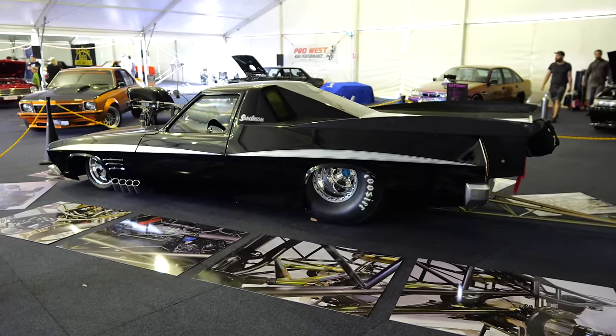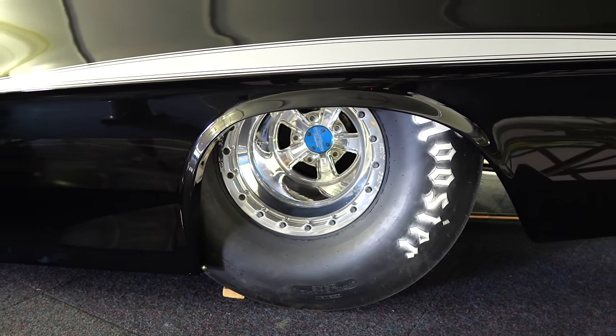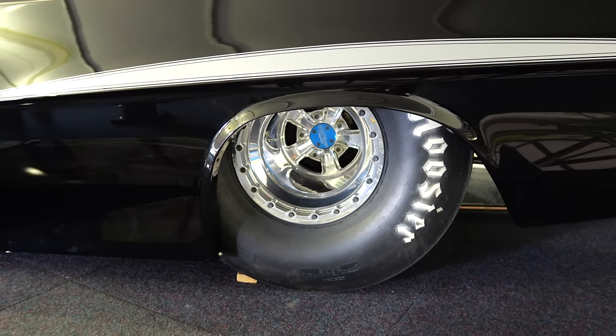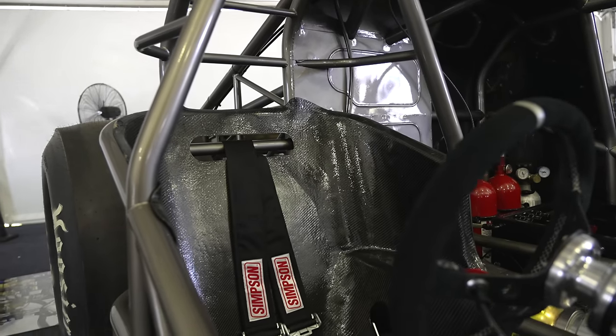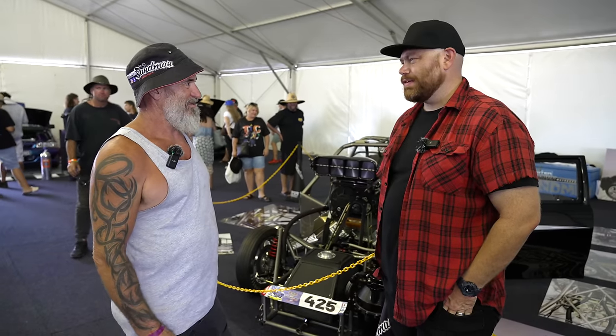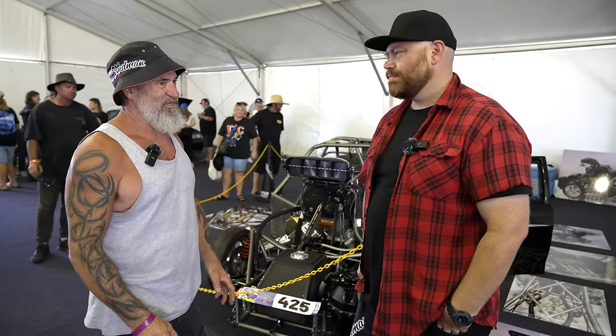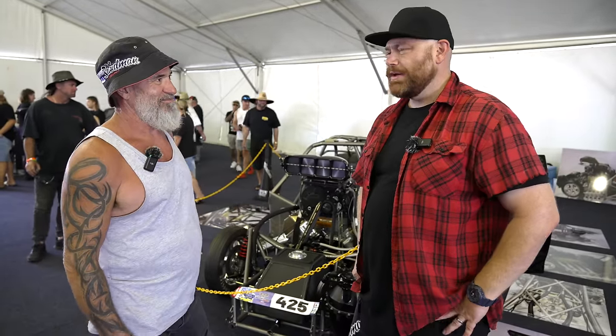When are you keen to race it? Hopefully October — this season coming. We need to get the test runs in, the licence, and be done all before then. So you'll do a few test sessions and a bit of shakedown — setting the suspension and pulling the tune-up right for what we want.